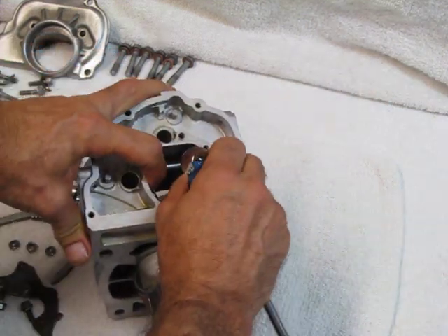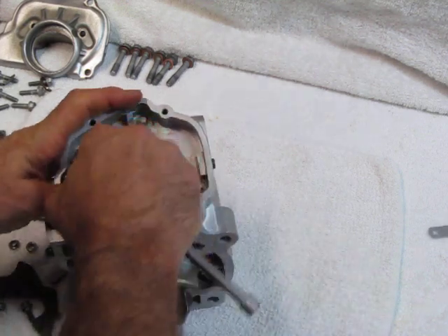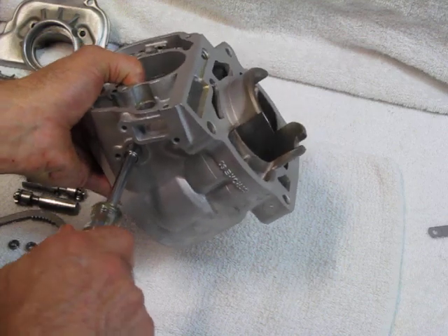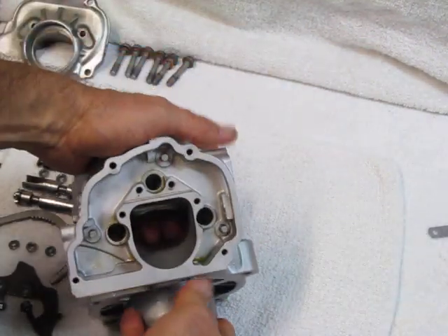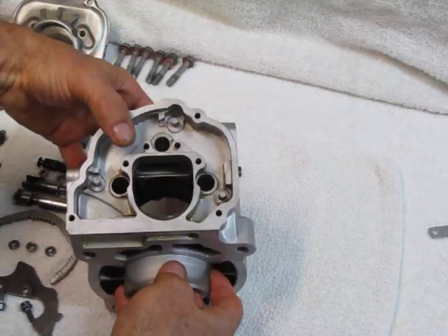The eight-thousandth of an inch feeler gauges are still in place, so we pull these out — we're done with these. And per the service manual, rotate out a quarter of a turn on each side. So now the control flap is free to move up and down, but it cannot slide over and contact the cylinder. That's the objective.